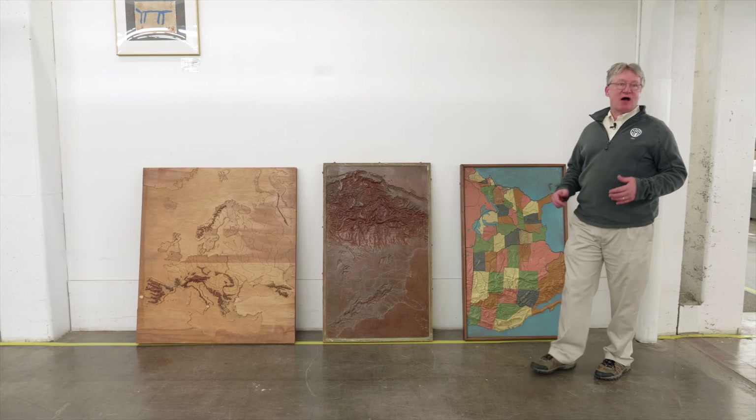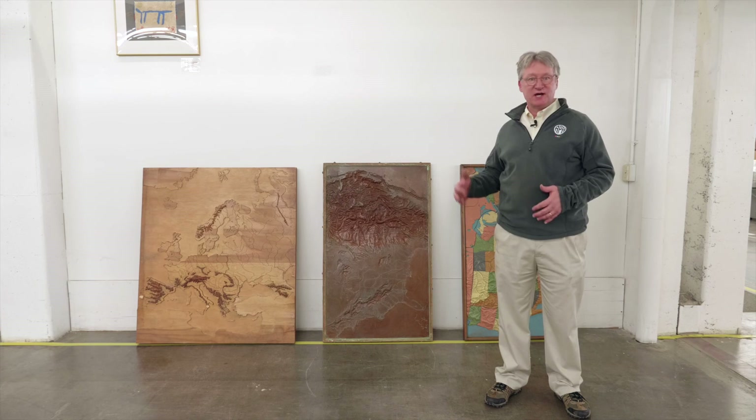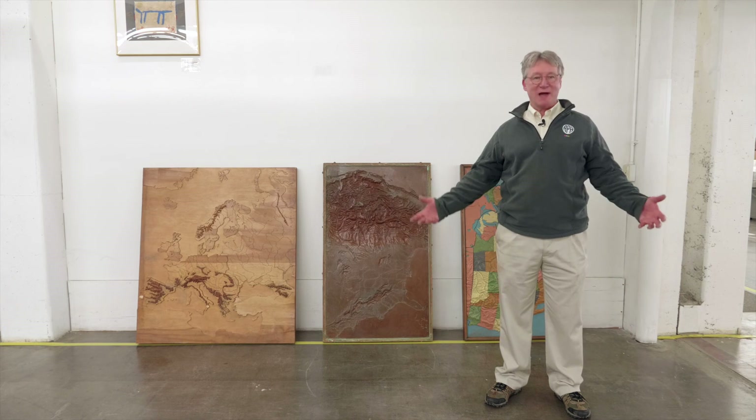In the 1970s and 80s, we stopped producing these maps because borders started to change so rapidly. You might spend all this time preparing your mold, and then the Czechs and the Slovaks would decide to separate and your whole map project had gone out of business. So the only puzzle map that we still make is the United States puzzle map.